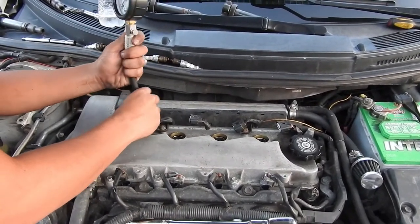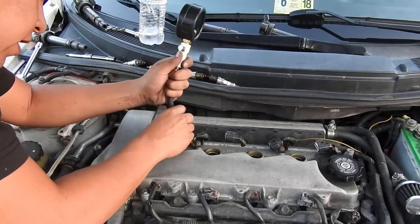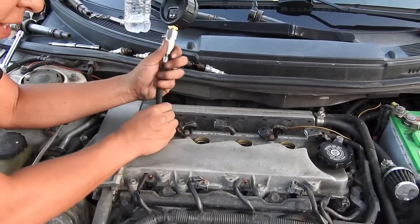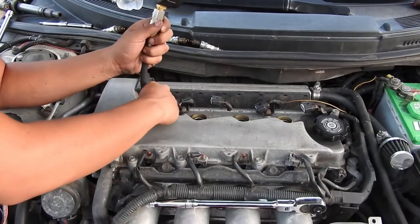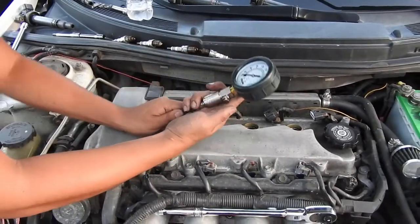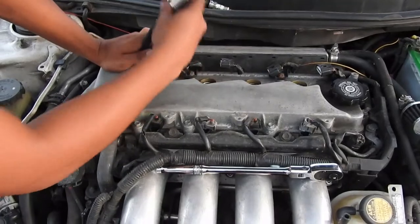You might have a check engine light after this compression test — that's because you're going to get a misfire code. Just erase the light, or disconnect the battery, or there's a fuse you can pull for the ECU to reset it. This button on the tester is to release the compression after you do each cylinder.